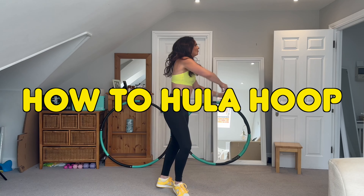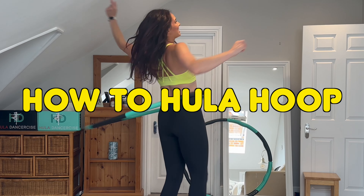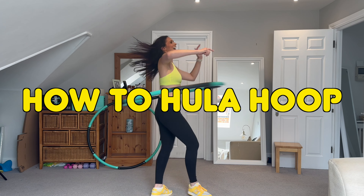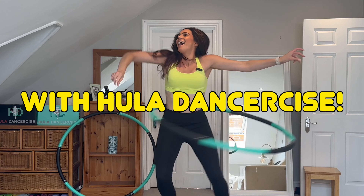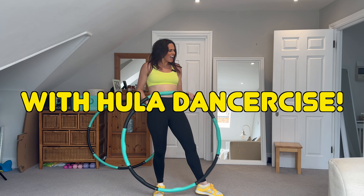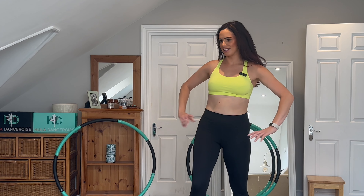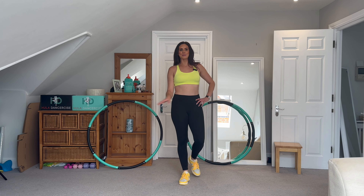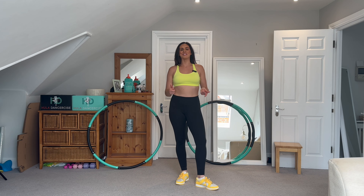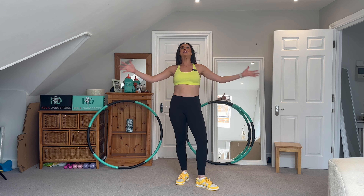Now I know Lizzo's song is 'Am I Ready?' But for the principle of this video, are you ready? Let's crack on with this tutorial on how to hula hoop.